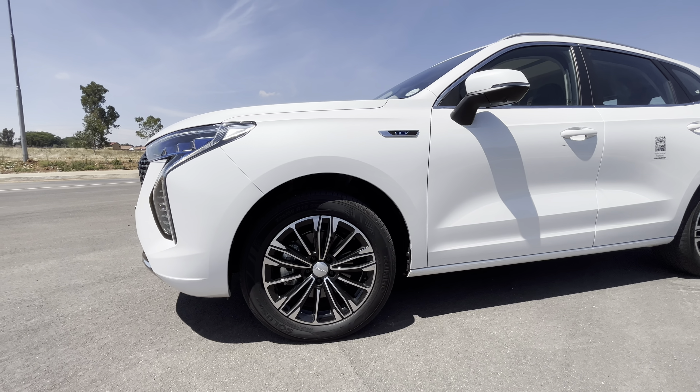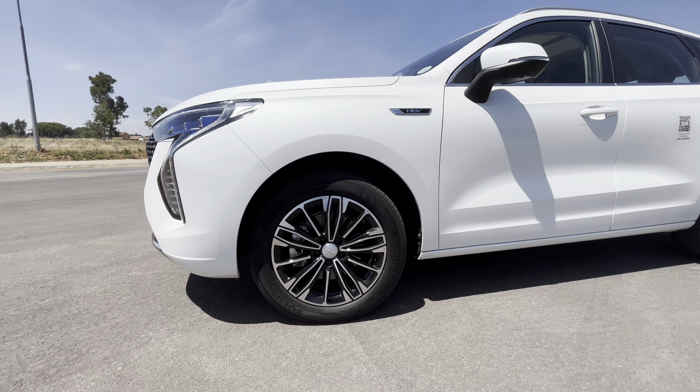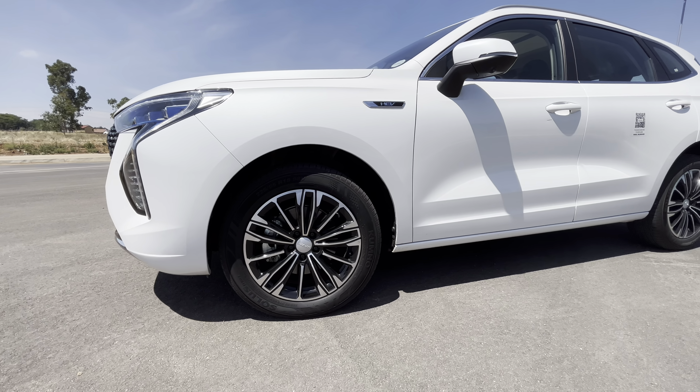It sits on 18-inch wheels and the rim is quite nice. Since it's the HEV hybrid one, you have a lot of blue accents going on all around — there's the HEV badge and the light cluster has a bit of blue around the lamps. The pearlescent white color is very very pretty — it sparkles a bit in the sun. I think outside it's a very cute and very pretty car.